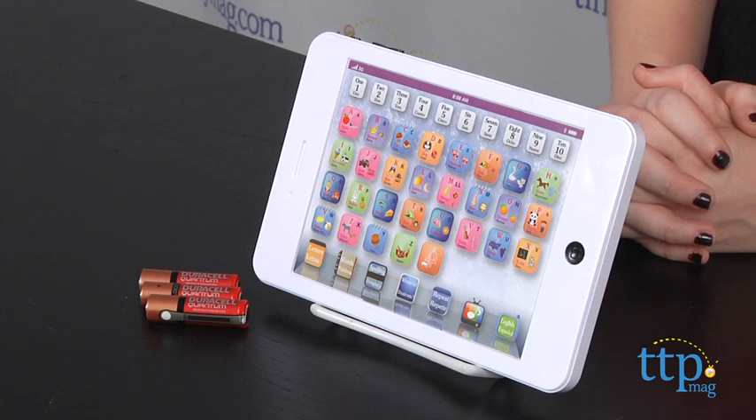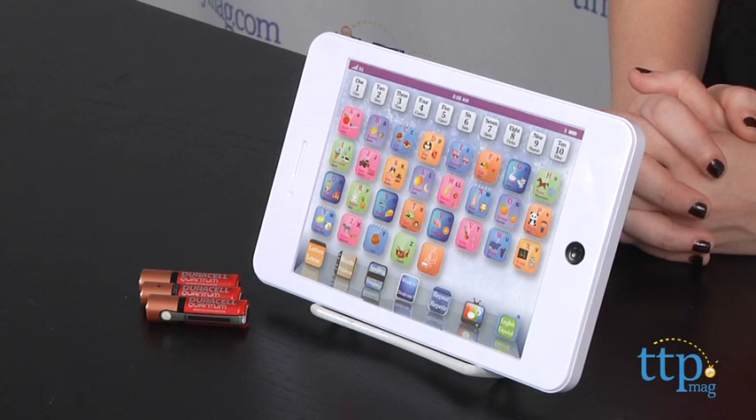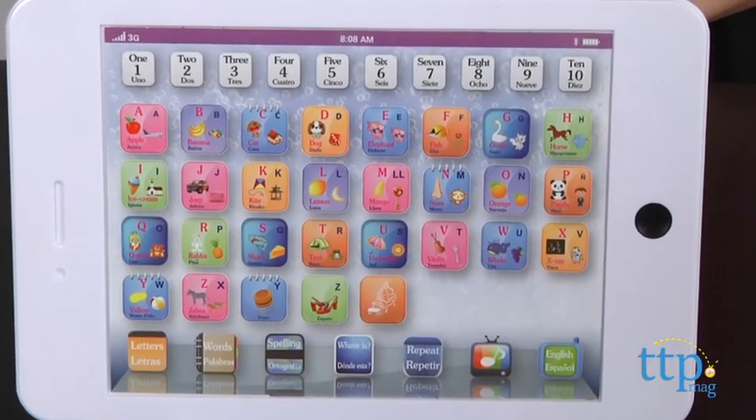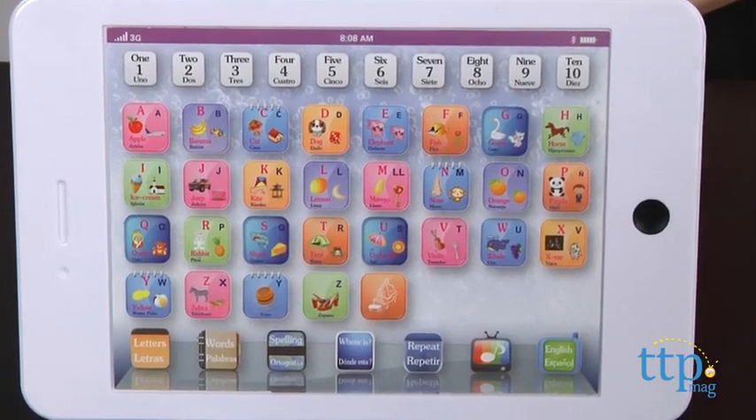This bilingual learning toy has the look of an iPad with icons on the static screen that are actually buttons that teach kids how to count, spell, learn words, practice their ABCs and more in both English and Spanish.